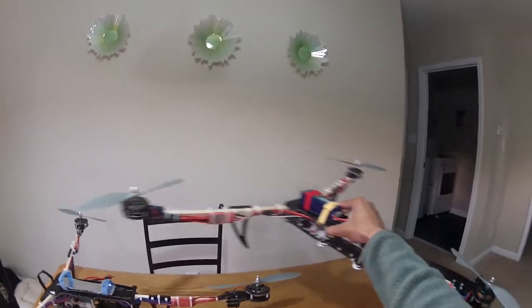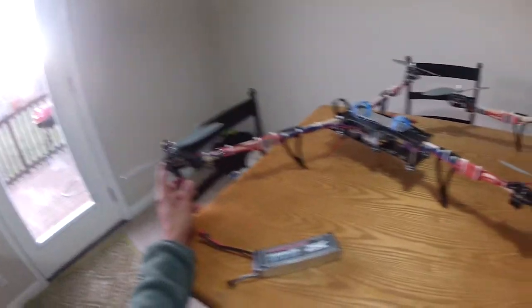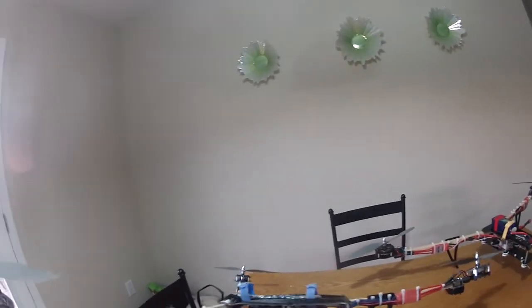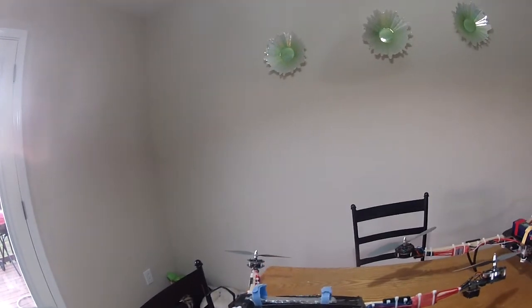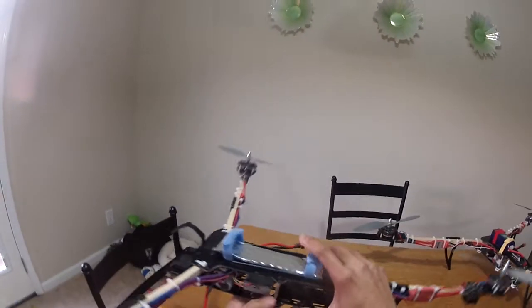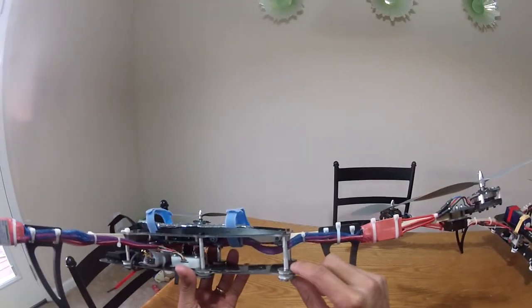This one is actually sold to a guy, but here's my personal one. As you can see it's a very simple build. I don't put anything on the bottom plate except for my copter control, and I have a Dragon Link receiver there. I just run the antenna down the bottom so there's nothing extra on the bottom.